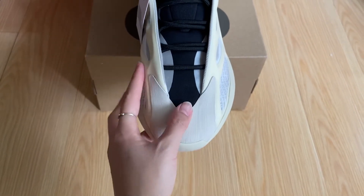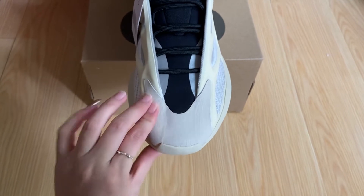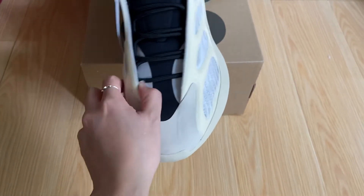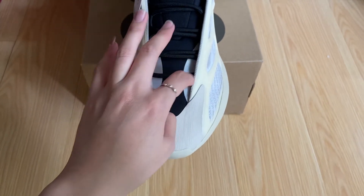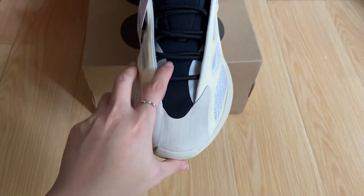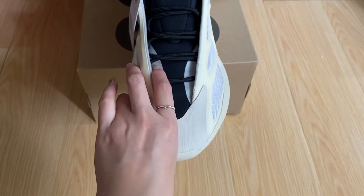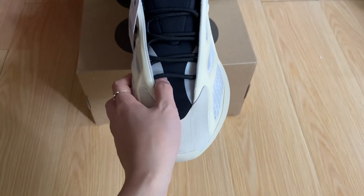This is the leather material. This mesh material — this is the half mesh material. It also comes with 3M reflective material.